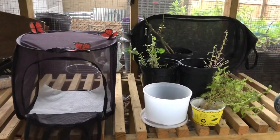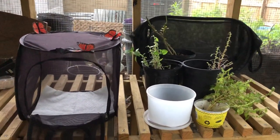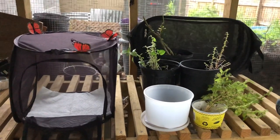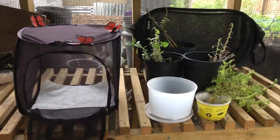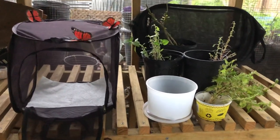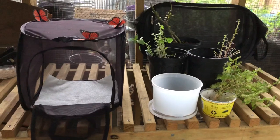Hey guys, Drake here with the Nectar Bar. Today we are day 11 of quarantine 2020. It's rainy and stormy, so I'm coming to you from inside the butterfly house. I want to talk about raising some caterpillars.